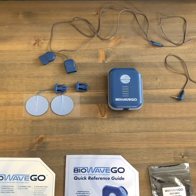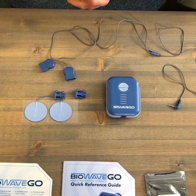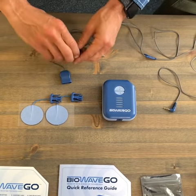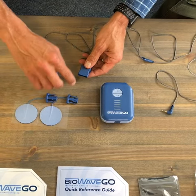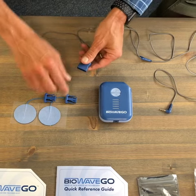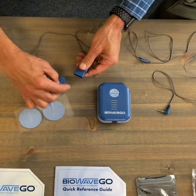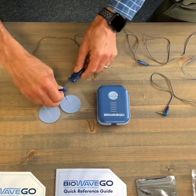Now that you've fully charged up your BioWave Go unit, you're ready to start a treatment. The first thing you want to do is plug in the pad connectors to the connector at the end of the lead wire cable. Either electrode can plug in to either connector — just push and it clicks in place.